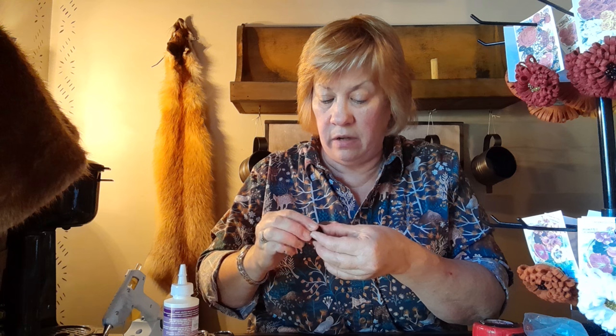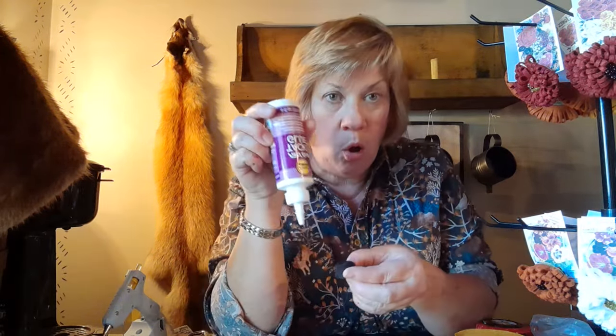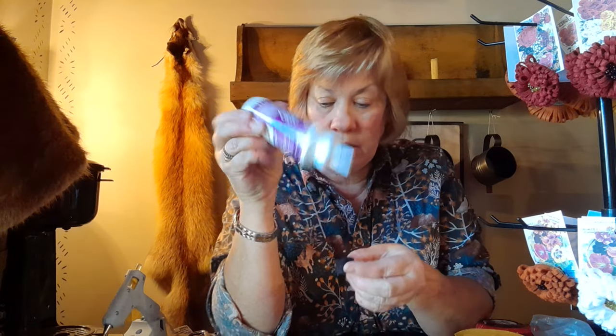When you get to the end, just glue the end and you have a little black wool felt coil. Then you would take your piece, fold it in half, snip it, and then roll that all around this edge. When you get it all done, you would fill in the hole with just some tacky glue.